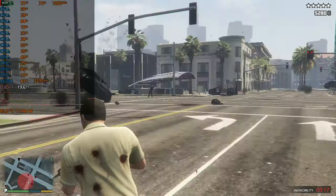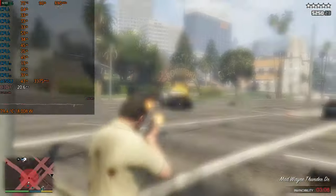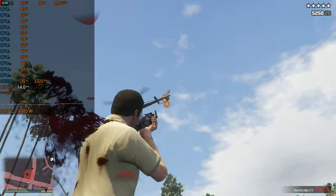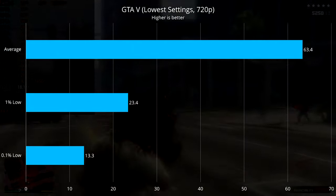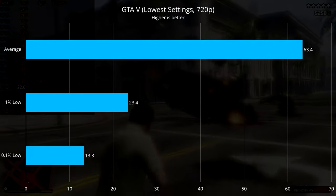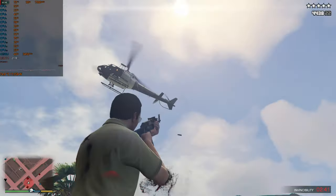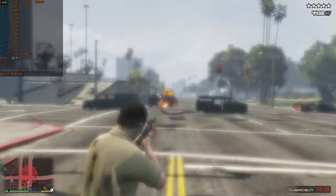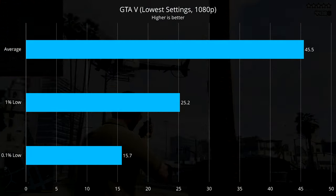Now let's see how that performance translates to games, starting with GTA 5. I'm playing at 720p at the lowest settings and we are doing very well with an average of 63 FPS, with a 1% low of 23, and a 0.1% low of 13. Given our performance at 720p is so good, what about 1080p? We don't get 60 FPS, but we still have decent frame rates for a third-person game, with an average of 46, a 1% low of 25, and a 0.1% low of 16.